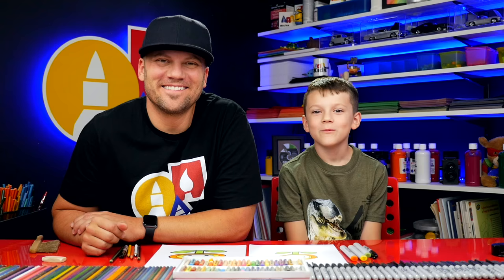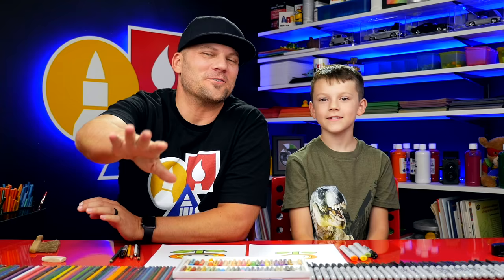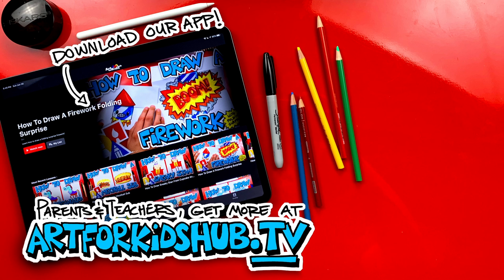We hope you had a lot of fun drawing your fire flowers — we hope you had a lot of fun and we'll see you later, our friends. Goodbye! Hey parents and teachers, join our monthly membership and download our app. You can watch all of our art lessons in a safe, distraction-free environment. In the app you can also download lessons to watch without any wifi connection — just visit ArtForKidsHub.tv to join.